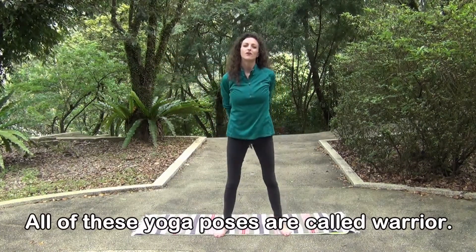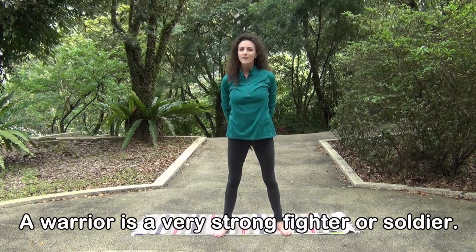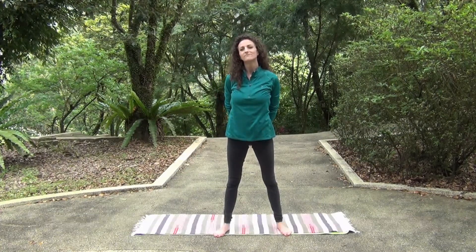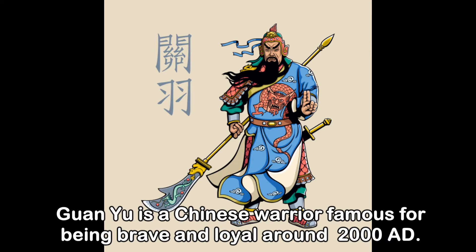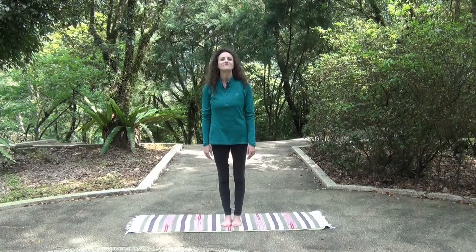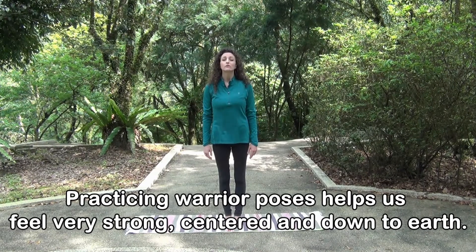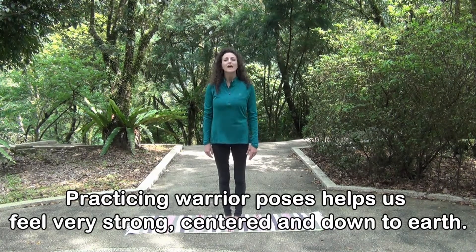All of these poses are called warrior. A warrior is a very strong fighter or soldier. Guanyu is a Chinese warrior famous for being brave and loyal around 200 AD. Practicing warrior poses helps us feel very strong, centered, and down to earth.